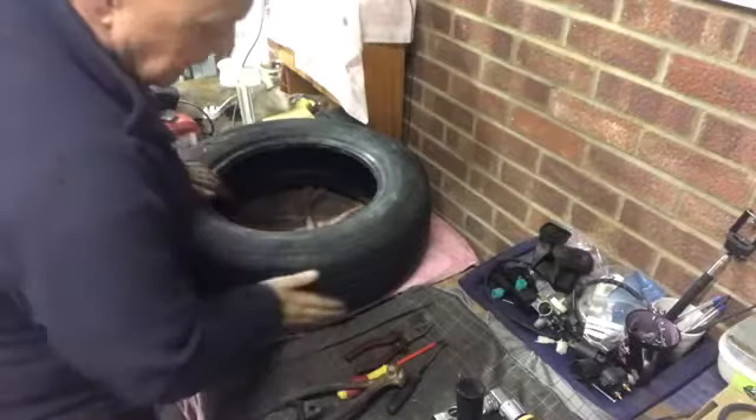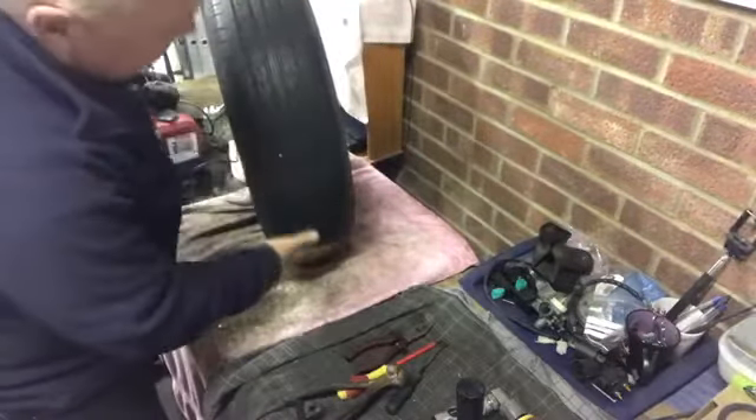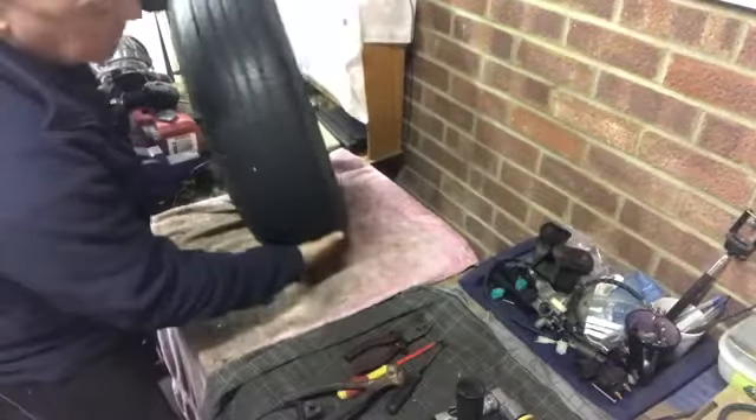First things first, let's find out where we've actually got the puncture on this tire. I'm visually going to check it as we turn it round, and also at the same time just running my hands slowly and gently over the sides and the middle of the tire.